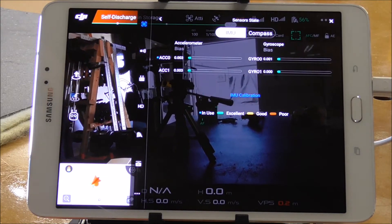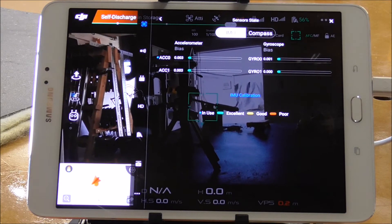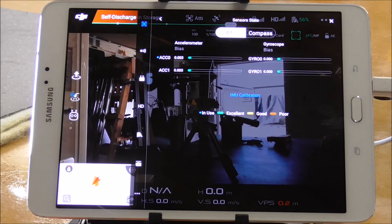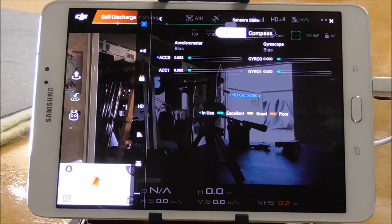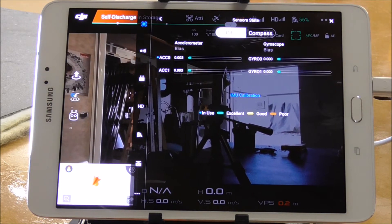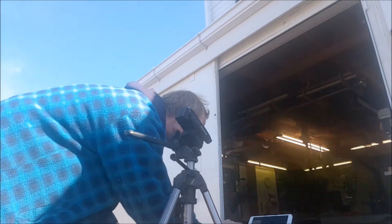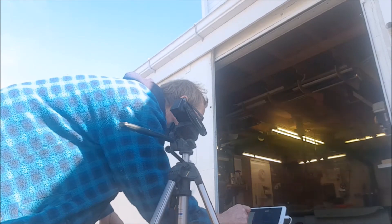The next one we want to do is the compass, and we want to do that outside because you don't want anything metal around you. Inside buildings you're not picking up a good magnetic field anyway, so you need to be outside. To calibrate the compass, simply go back into the same settings.